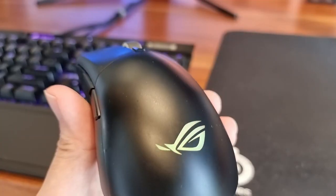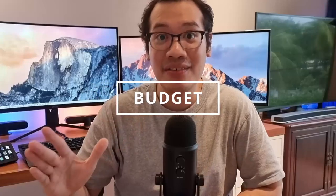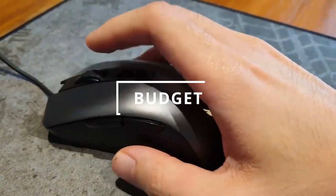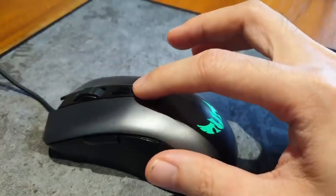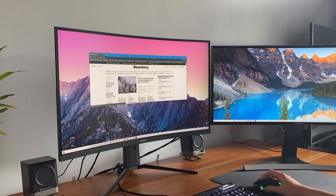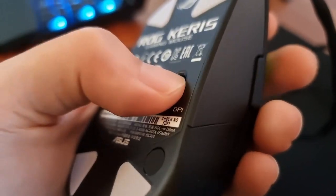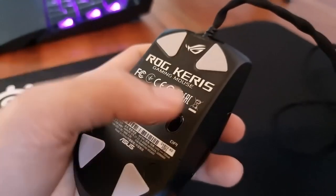Buying these mice will last you a long time because, just like a car with a flat tire, you can always change out the tires. Note, however, that if your problem lies elsewhere — such as the scroll wheel or the RGB — there is no quick fix for that, and if you lose the replaceable switches, which is easy to do, you wouldn't benefit from this longevity. In terms of gaming on a budget, I highly recommend the Asus M3, retailing for less than a thousand pesos. Changing sensitivity isn't just important for shooters but also for productivity, especially if you are working with two or more monitors, since the extra screen real estate requires a boost.